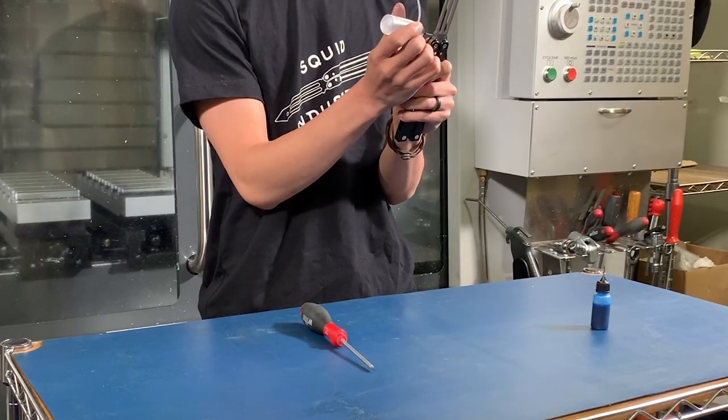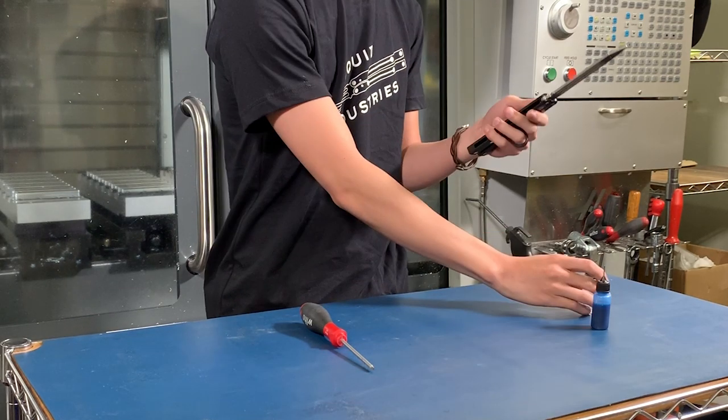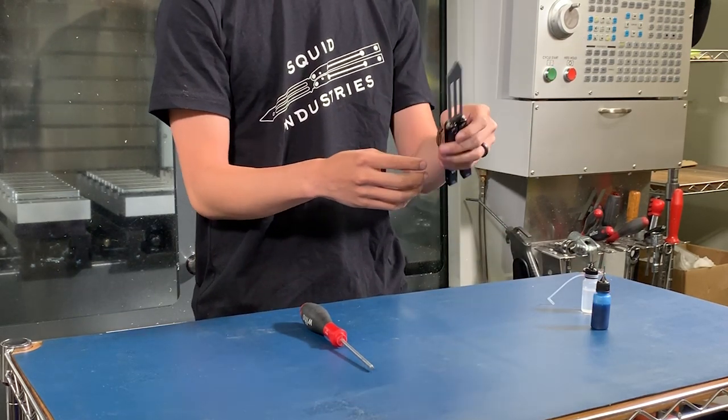First, we recommend applying lubricating oil onto the pivot area of the stiff handle. In our case, it's the bite handle.